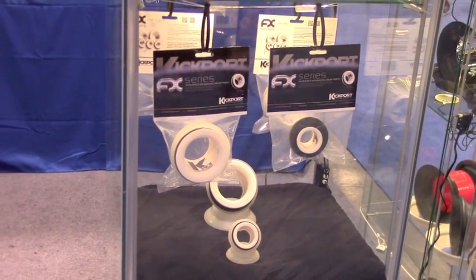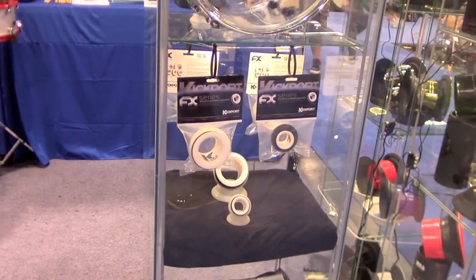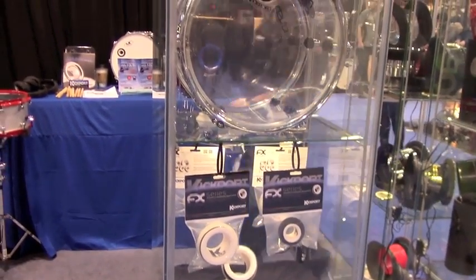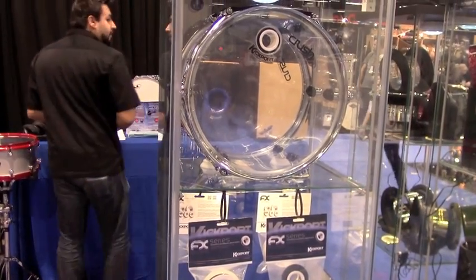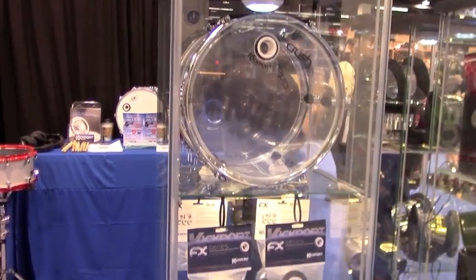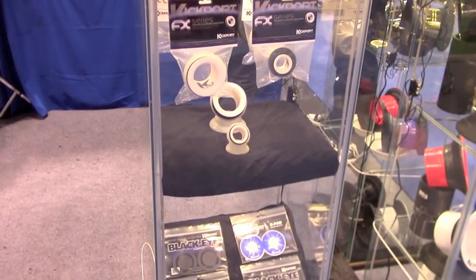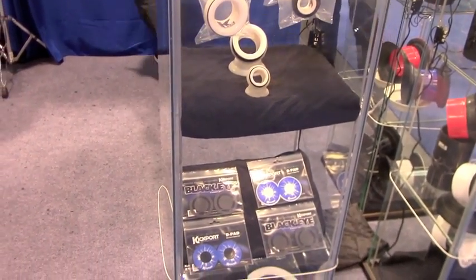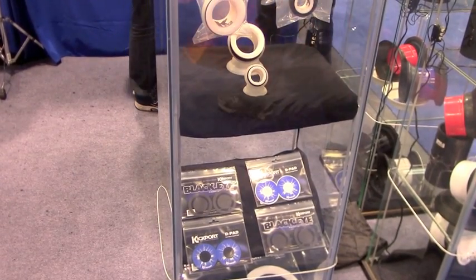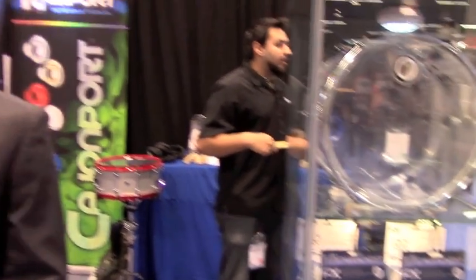We're also excited about the application of these FX Series ports in marching drums. So far, we have the University of Oklahoma using our two-inch bass drum ports on their marching drums in the Sugar Bowl three weeks ago in front of 80,000 people, which is very exciting. The music director there just loves the ports.